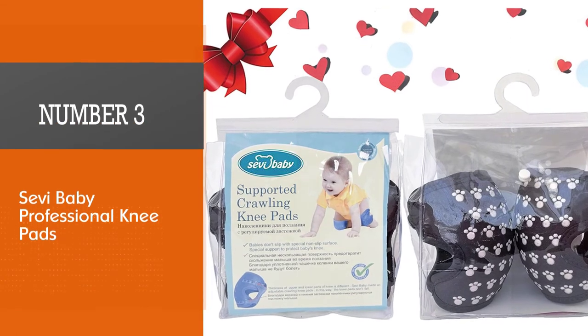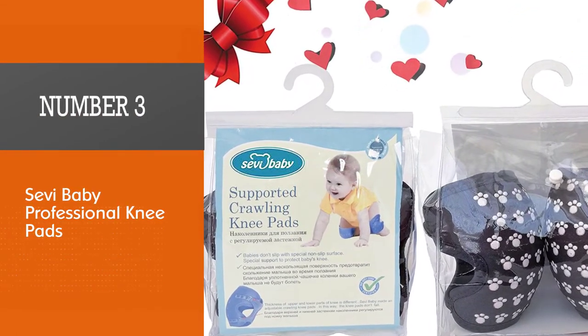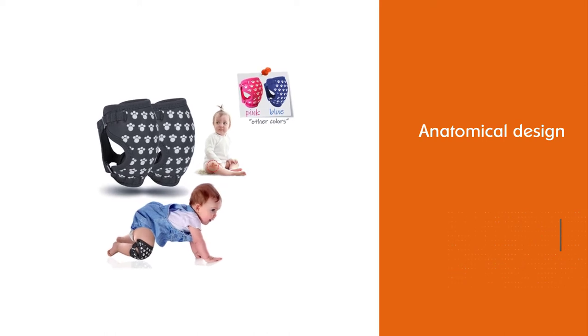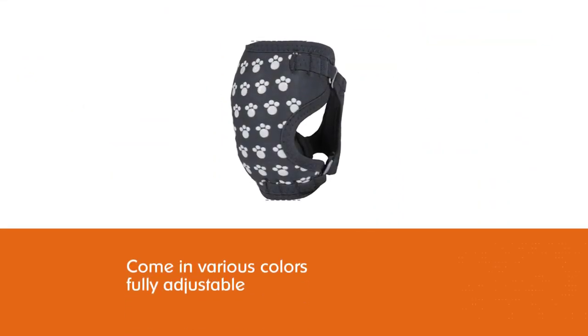Number three: Save He Baby Professional Knee Pads. Save He Baby Knee Pads have an anatomical design patent and also come with a lifetime quality guarantee. There is only one pair per pack and they come in various colors.